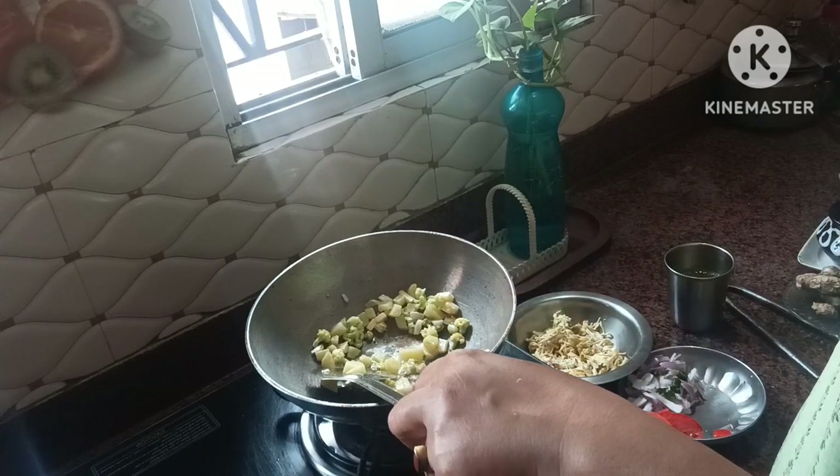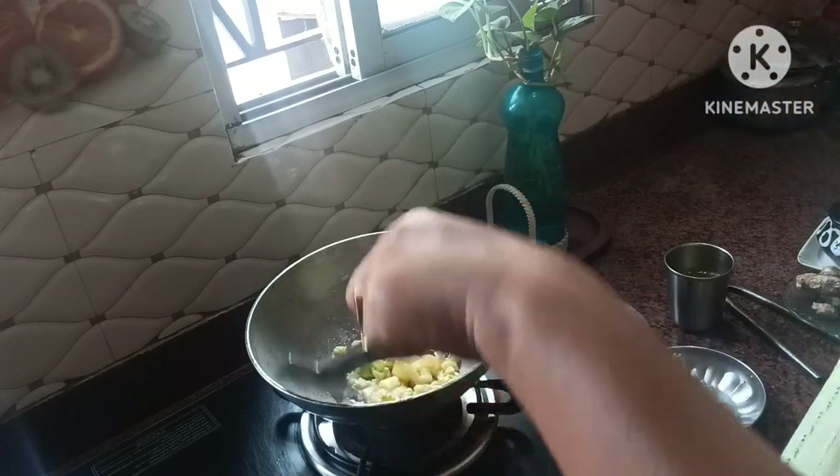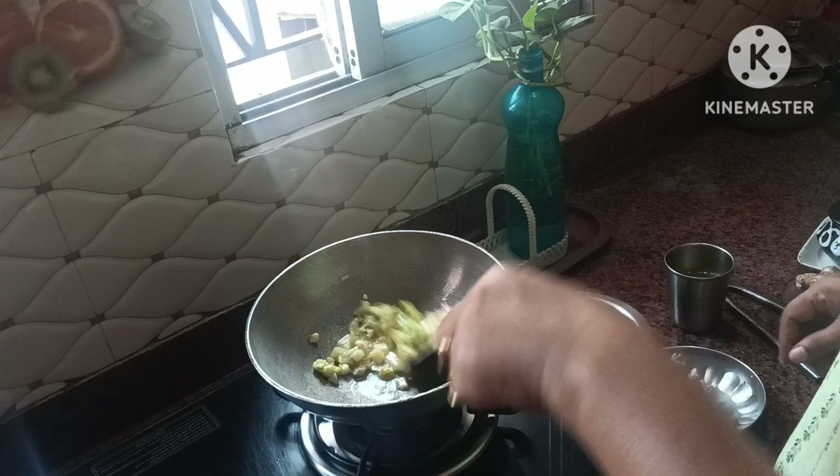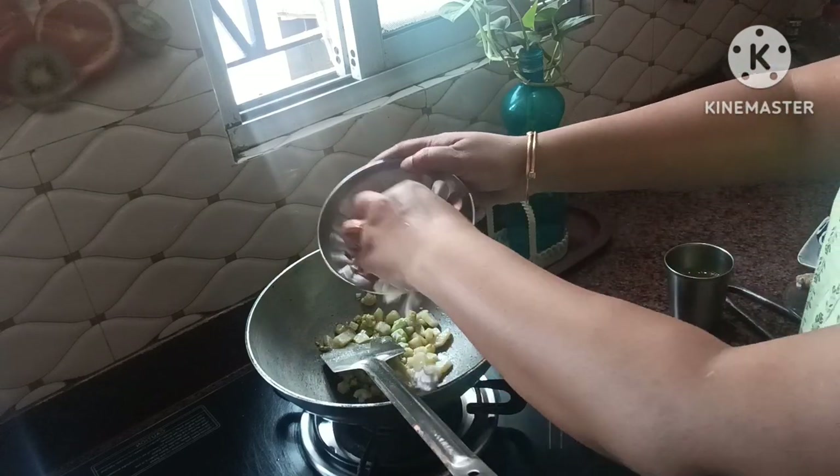The corn is very well prepared with the corn. The corn will have tabs and after the corn, the corn will be given to us.